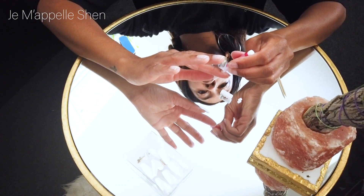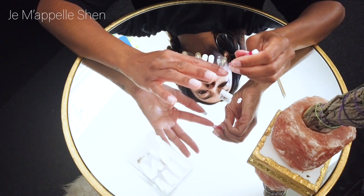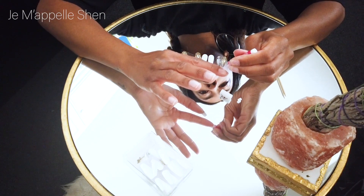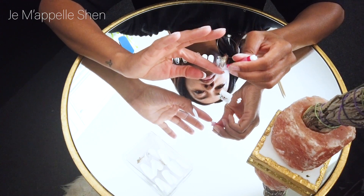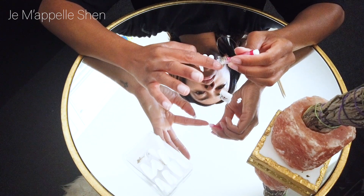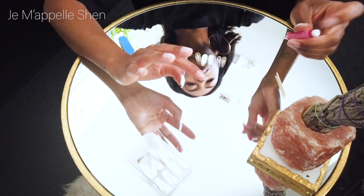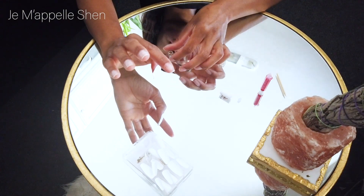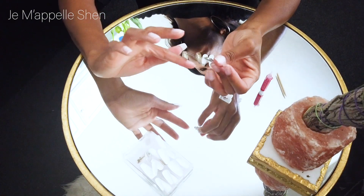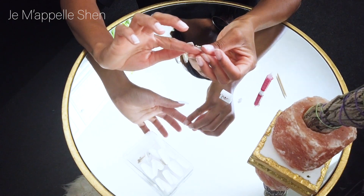Then I held the nail on for about 20 seconds, long enough for the nail to adhere to my natural nail and long enough to prevent any air bubbles from forming. Basically if you press it for too short a period of time, when you let go, the nail is going to lift and create air bubbles, making the nails weaker and keeping them from lasting as long. So make sure you hold it down for a good 20 to 30 seconds each one.